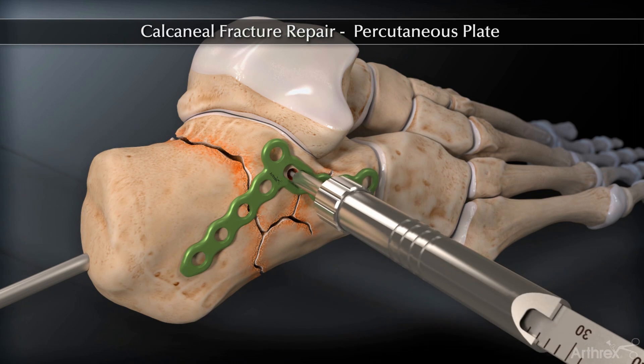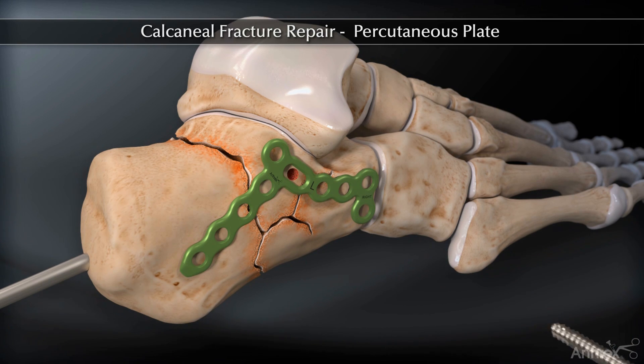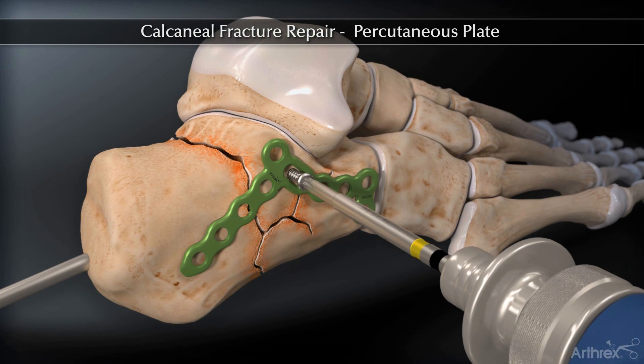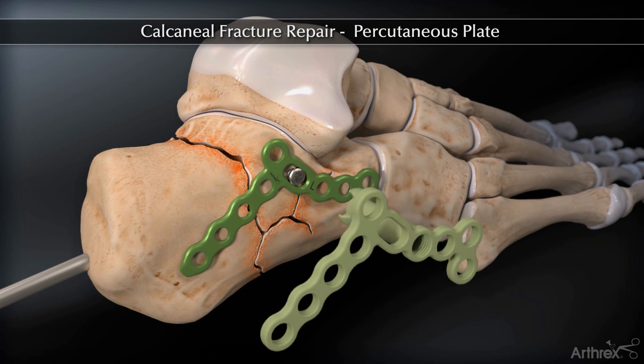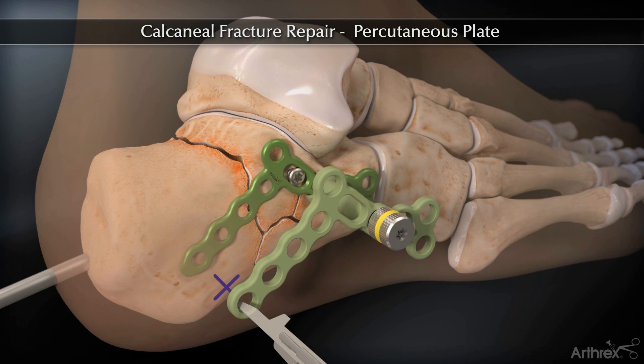Measure and insert a 3.5 mm non-locking screw. Insert the corresponding percutaneous guide and connect the guide to the plate with the attachment screw. Mark the skin and make a stab incision.